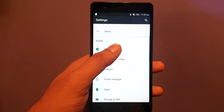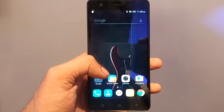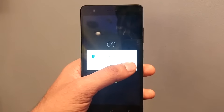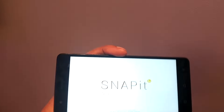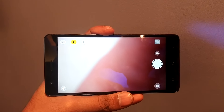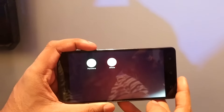It comes with the fingerprint sensor. The fingerprint sensor is at the back. We haven't checked that yet, but we will definitely do so very soon. Now starting with the camera — this time Lenovo has given its own Snap-it camera. This is very new.